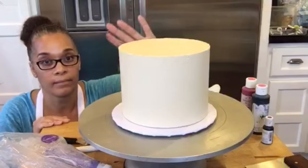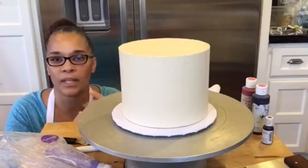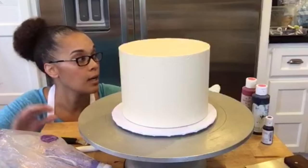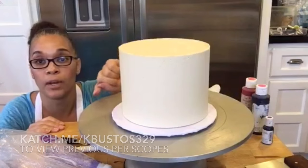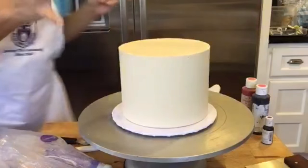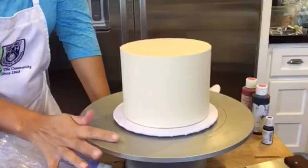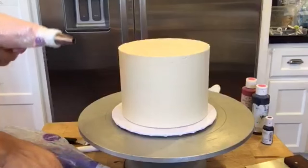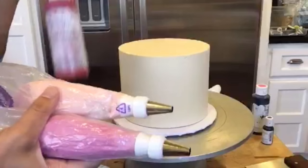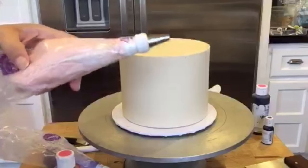This is Swiss meringue buttercream — it's like a combination of my Swiss meringue and my American buttercream together, so it's half Swiss meringue, half American, but all butter. This one is caramel. I used the same buttercream that I covered this cake in to color it, and it actually turned out really nice. I used electric pink for this color, and with the caramel tint — that sort of tan color — it turned out to make a really cool color.